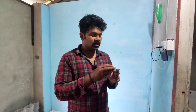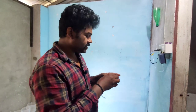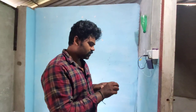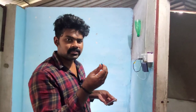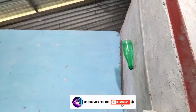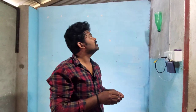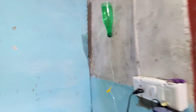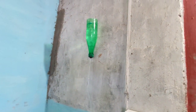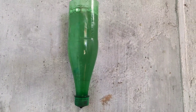Now we have to do the capsule process for 24 hours. We have to open it — it is ready. This is the hatching. This is Artemia and Jeevan.